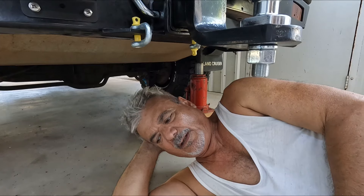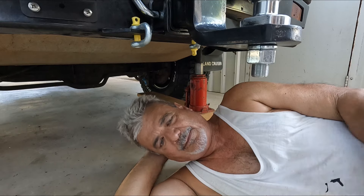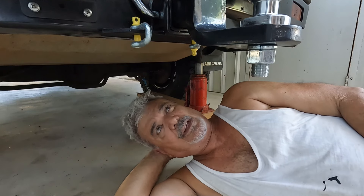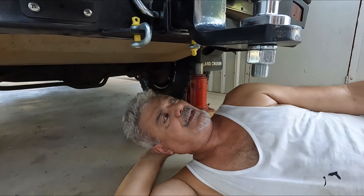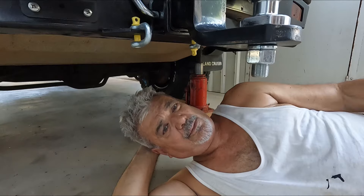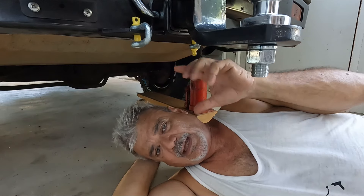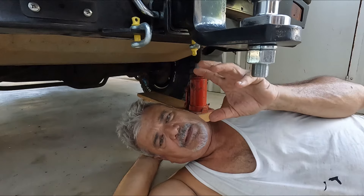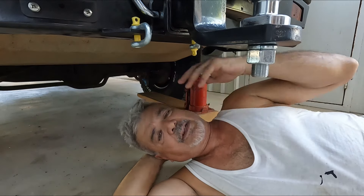Most of the time when we go and buy a secondhand car, we take the oil cap off and check for blow-by, check the oil, check the radiator, check the tires, and look underneath for oil leaks. But yeah, some of us are a bit more thorough than that. The roadworthy certificate never picked up the cracked chassis at the front where the steering box is bolted on - it is common in the 80 series - but the roadworthy didn't pick that up. It checks that the brakes work, the steering works, and everything else passes.